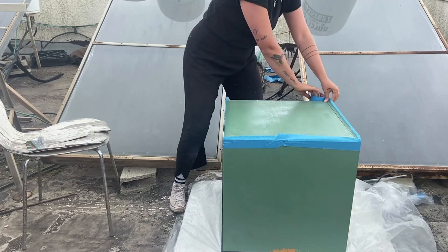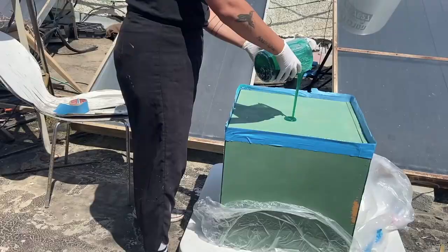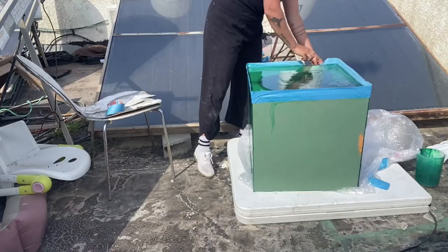Technique number two: if you want to add more thickness, instead of using a stick to move the resin around, just shake the cube until it wets every single corner. This channel is more about learning from my mistakes than actual tutorialing. Here's what happens if you add a second layer before the first one dried completely — it doesn't come out well. If you want to add an extra layer and it's not thick enough, wait for it to dry completely, then do the process again. Don't do it in between — it won't work.